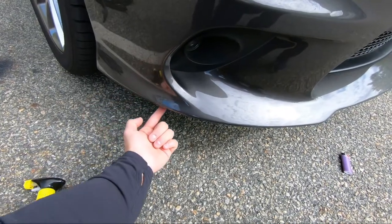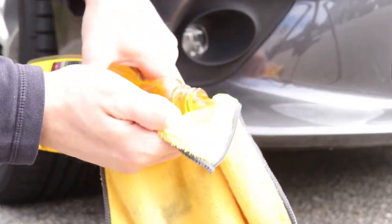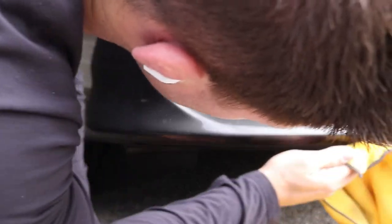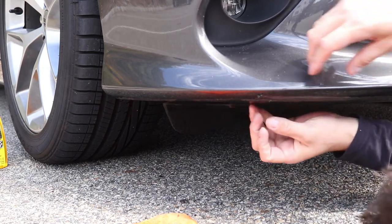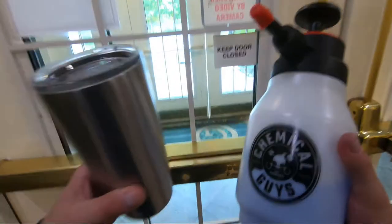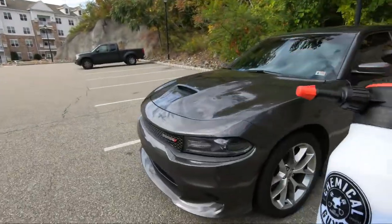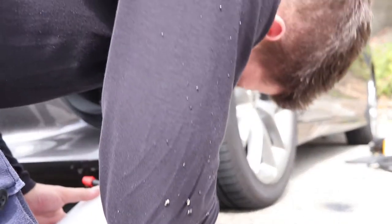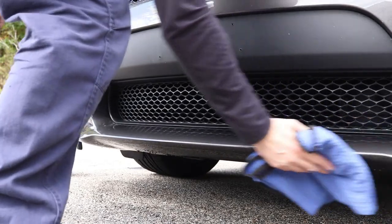I'm going to take some Goo Gone and put it right here under the front lip where the adhesive tape was. I'll put it onto the microfiber towel, be kind of generous with it, and then go right along where the adhesive tape is and soak the Goo Gone into that tape. I let the Goo Gone sit for about five minutes and then I start scraping and picking at the adhesive tape, trying to get as much off as possible. Next I take a microfiber towel and use the chemical oxidizer to wash the bottom of the front lip to get off any excess debris, dirt, and tape.